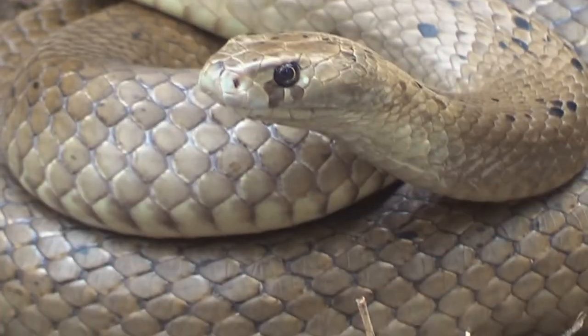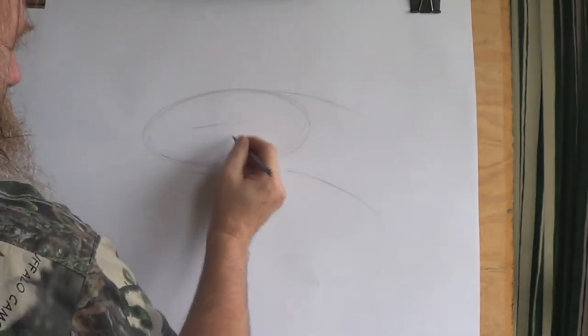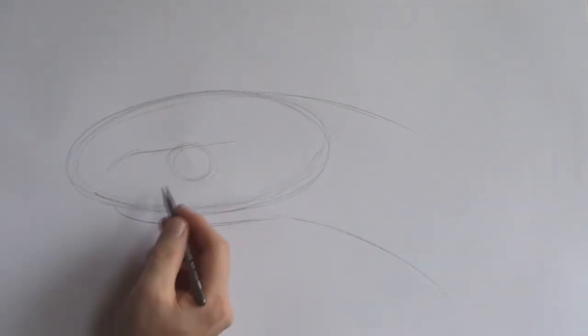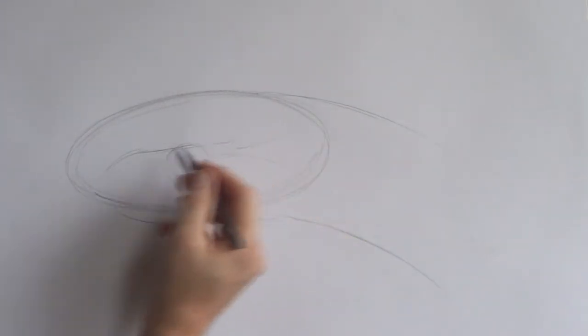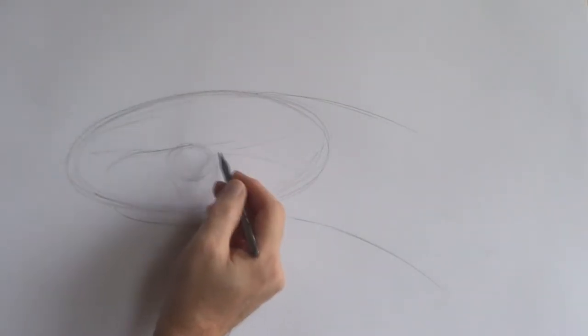I'm just using fairly free lines here. I'm going to put a line pretty much halfway in that oval and under that a circle. The dugite has nice big bold eyes. Down here I'm trying to get the shape of this snake — I'm just putting in a few lines. These aren't going to be actual scales; these are just sort of guidelines for me, just working out the actual shape of this animal.